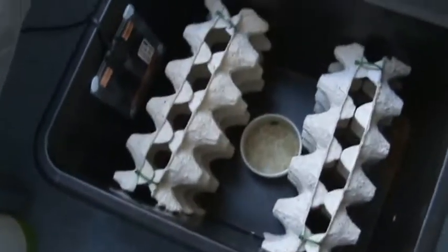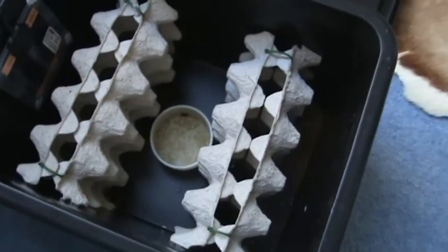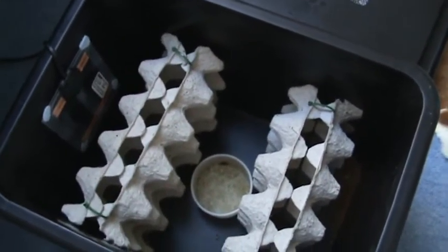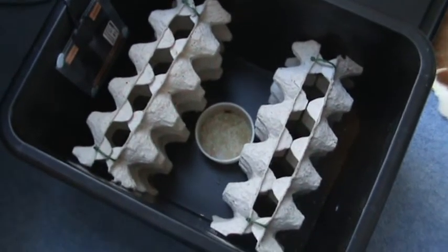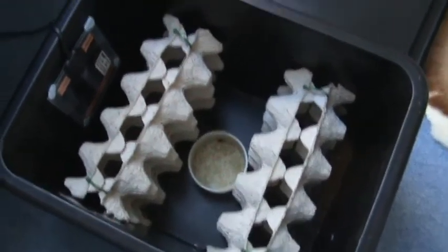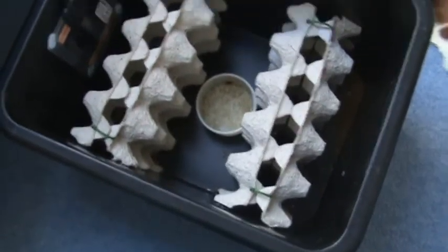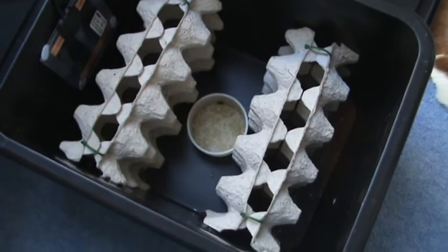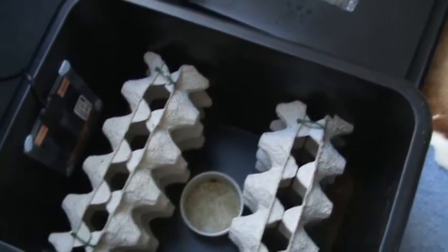That's where I got these guys from, and everything else with it. You can get a basic setup or a more advanced setup with larger things. I've got 30 juveniles — one died — so I have 29 mature roaches in here. I think it's a 1 to 10 ratio of males to females, so you have one male for every 10 females basically.